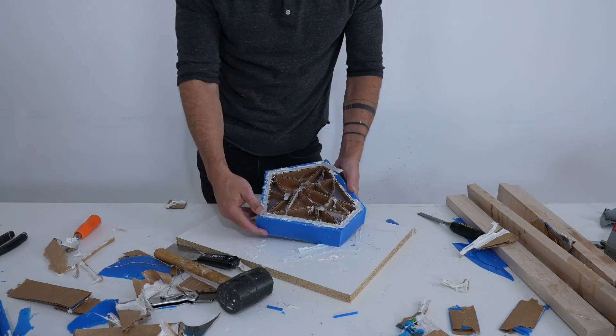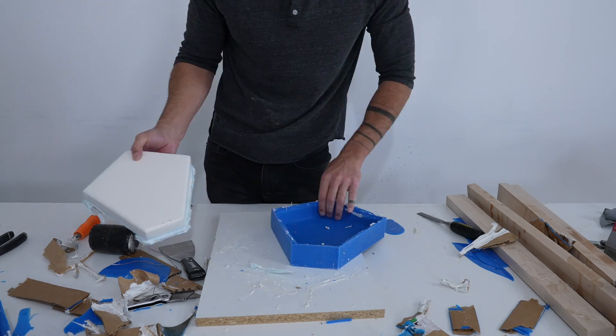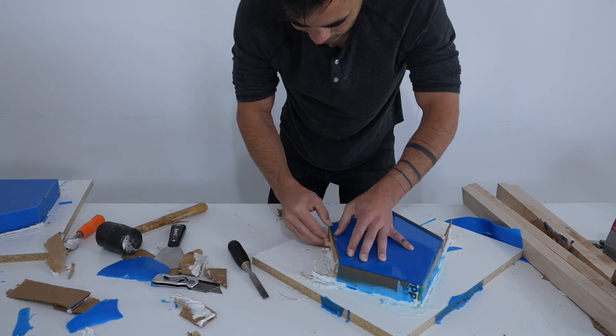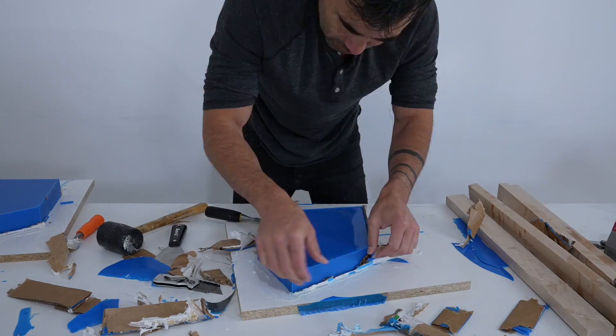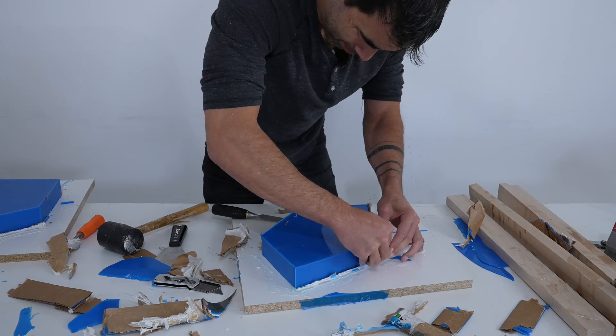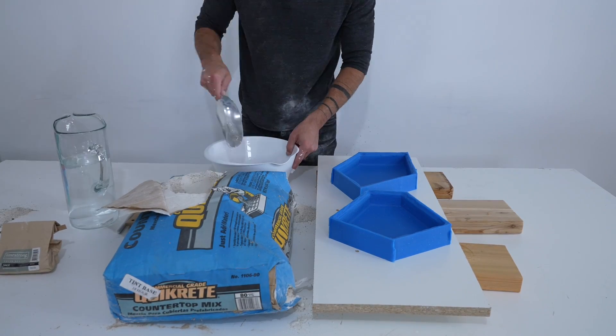I was pleasantly surprised to see that the prototypes were relatively intact. There was a little bit of plaster crumble where I cut away the hot glue that secured them to the melamine, but with one more quick patch around the bottom I could make a whole other set of molds exactly the same as the first set. But I wanted to get started on the concrete parts first.